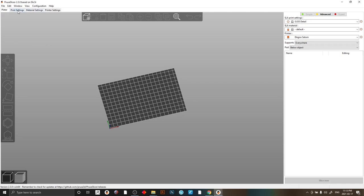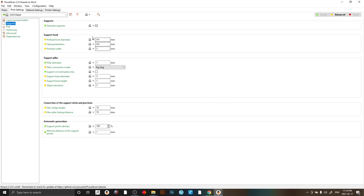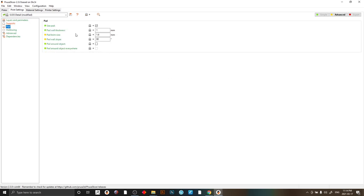Next thing we're going to do is set our support settings. Go into Print Settings, Supports. Now all this here — Support Head — I leave all that default. The only thing I change in this window is switching from Zig Zag to Dynamic. What this does is it adapts the supports for the estimated weight of the model that you're printing, at least that's what I've seen it does. The second thing I change is under Pad — Pad Wall Slope — you want to change this to 45 degrees. That gives you an angle on your pad underneath the model, and it just makes it a lot easier to remove the model from the build plate. If you have a flex plate it won't make any difference, but I don't have one, so that's the setting I change.